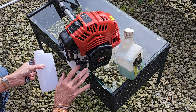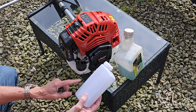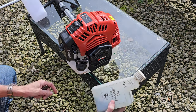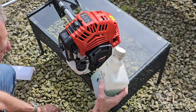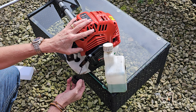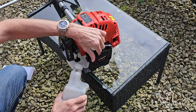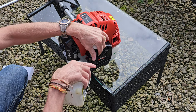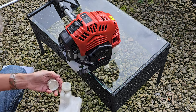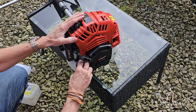Now we need to fill it with fuel. Although you get a mixing bottle, because it's two-stroke you need two-stroke oil and petrol. I've already got some pre-mixed, so we'll just take the filling cap off and pour the fuel mix in. It's got quite a decent-sized tank, which is always useful — saves you having to keep refilling. Pop the lid back on.